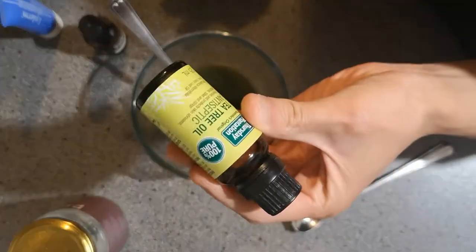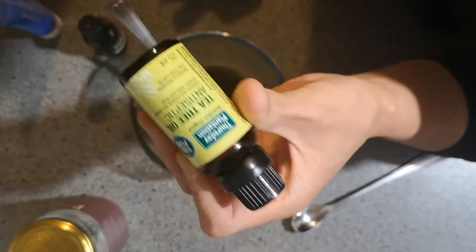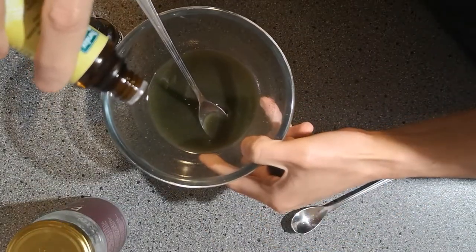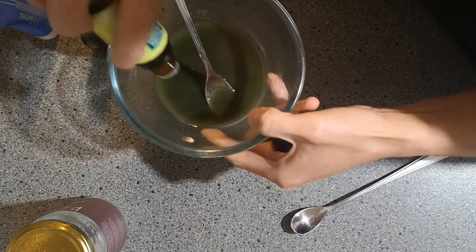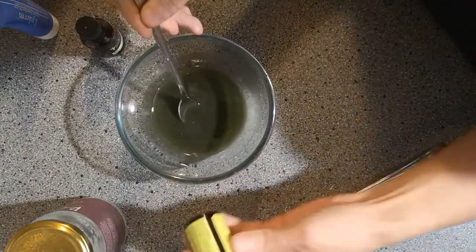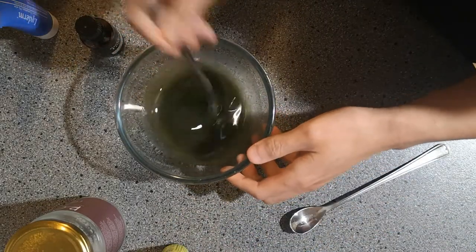The next thing I'm going to use is tea tree oil, which has been proven in many studies to be very effective against scabies. We're going to put in quite a lot of this. It's quite harsh on the skin so you have to dilute it, but we've got about a cup to a cup and a half of oil in here so it's going to be well diluted. We're going to put about ten drops. Tea tree oil smells very strong - if it smells like it's going to burn your skin, don't worry, it's supposed to smell like that. In fact, if it smells strong it's even better.